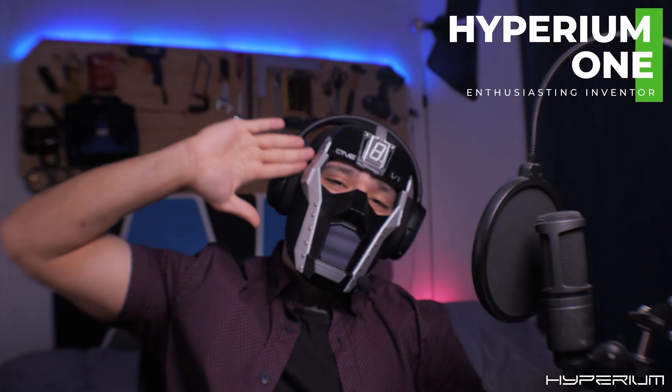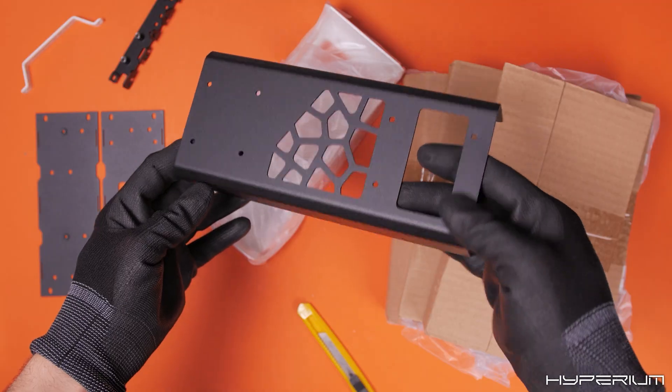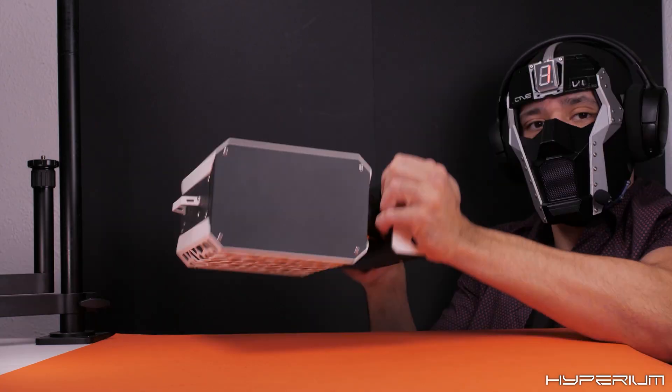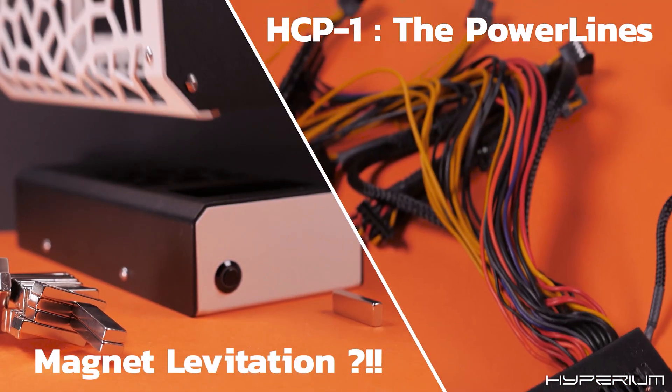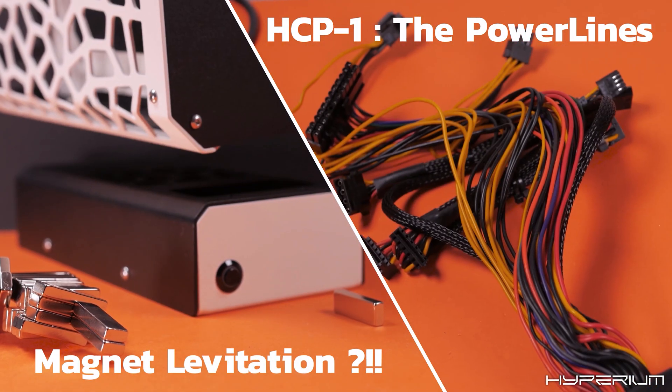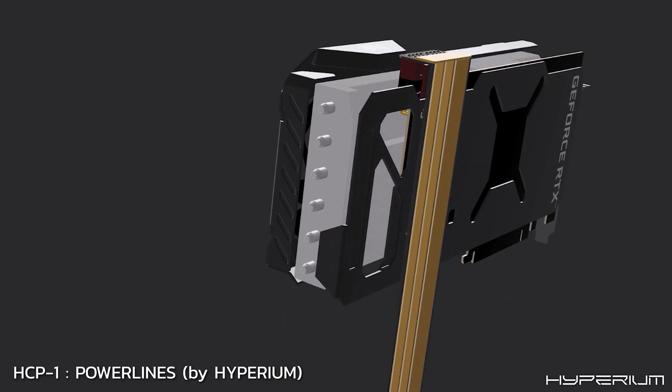Greetings my friend and welcome back to HYPEEO! Today is the day, as we are finally going to unbox, assemble and test my lovely prototype, aka Project Stand 4. This is also the starting point of two very fascinating experiments, one of them being the first community project of this channel. I'm very excited about this, so let's get started!